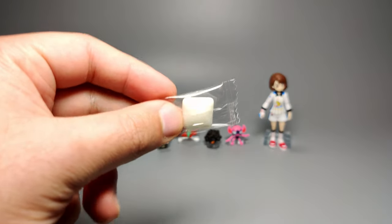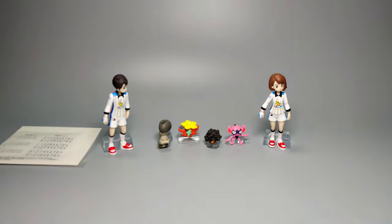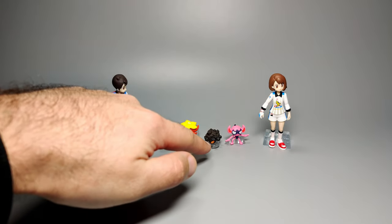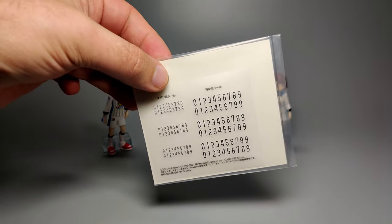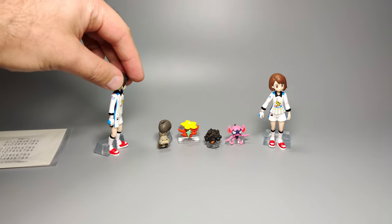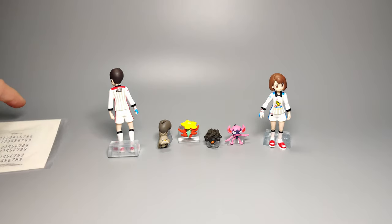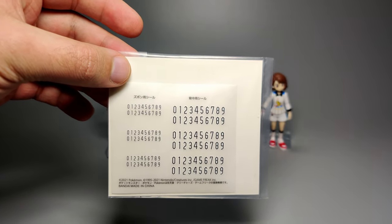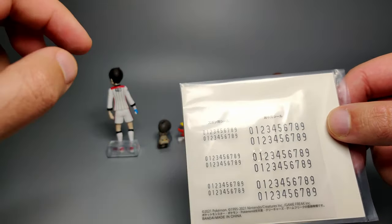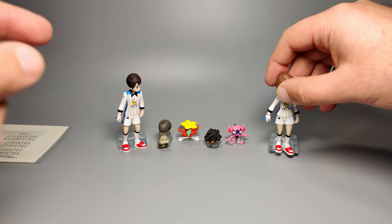Inside the box you get chewing gum, which is pretty standard for most Scale World figures. Then you get the figures themselves: the female trainer in her gym outfit, the male trainer in his gym outfit, and then Greedent, Gossifleur, Rolycoly, and Impidimp. You also get a sheet of stickers numbered 0 to 9, for adding to the shorts and the back of each gym trainer if you want. They're not pre-applied — you just take them off one by one. So if you wanted 999 on the trainer, you add 999 to the back with the big stickers, then 999 on the shorts with the small stickers. Same thing for the female trainer.